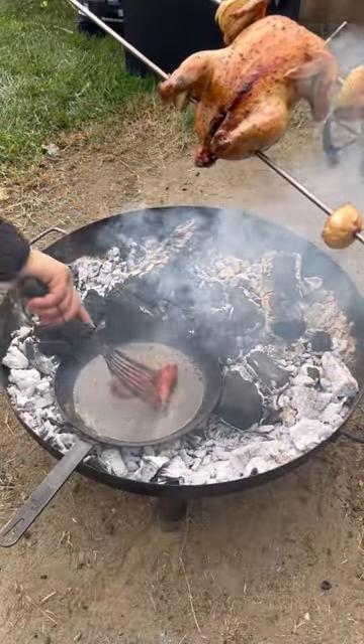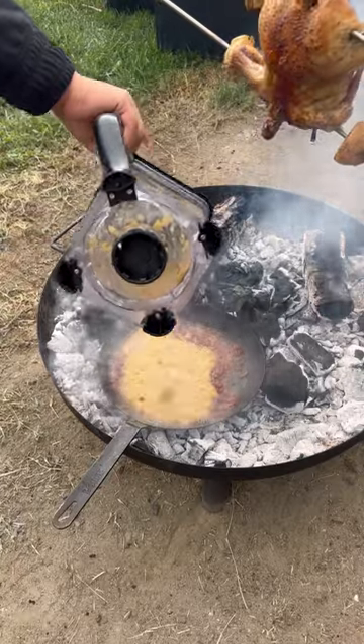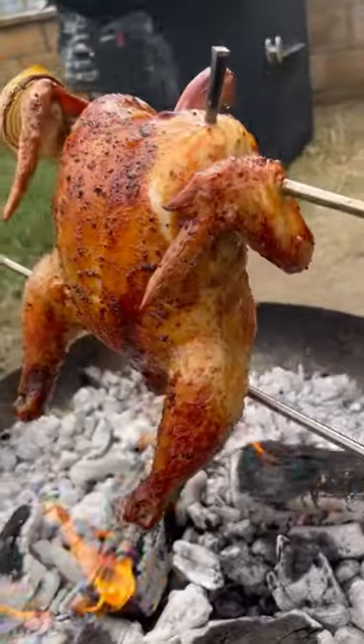Going to add them to a blender with some garlic. Chorizo — get it nice and crispy. Add all that salsa back in and let it reduce.